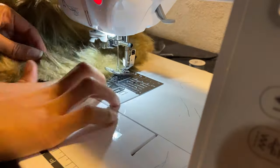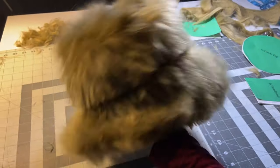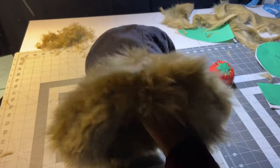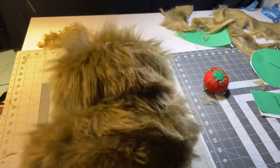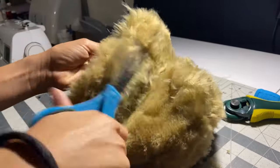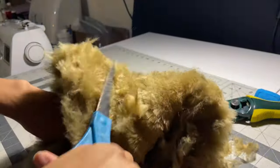Cut off all the excess and you're pretty much done. This is what mine looks like — it looks really furry, but some of the cut edges were too blunt for me. The inside has your lining but you can still see some fur on the opposite side. I wasn't a big fan of how furry it was, so I took my scissors and just went to town shaving off as much as I could.